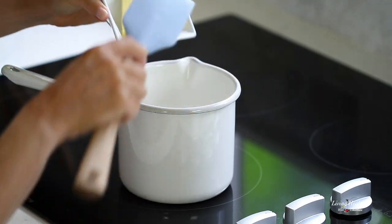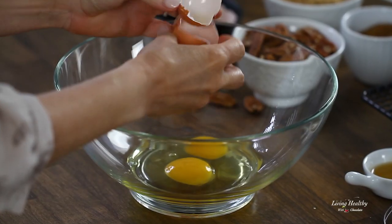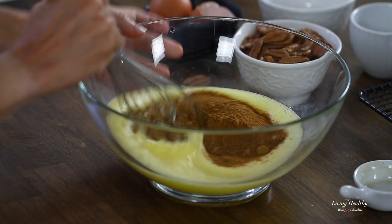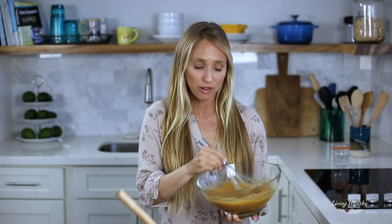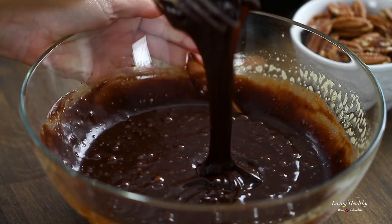Over medium heat, melt some butter and the chocolate together — again, use coconut oil or palm shortening if you're dairy-free. Set this on a cooling rack to cool. In the meantime, mix the other filling ingredients: whisk the eggs until foamy, then add vanilla extract, coconut sugar, and maple sugar and give it a good whisk. I'm adding coconut and maple sugar in place of the traditionally used corn syrup. Maple sugar has a delicious caramel-like taste — I'll put a link below so you can check it out. It's wonderful for baking and a great substitute for maple syrup. Add the cooled melted chocolate-butter mixture and mix until everything is well combined.